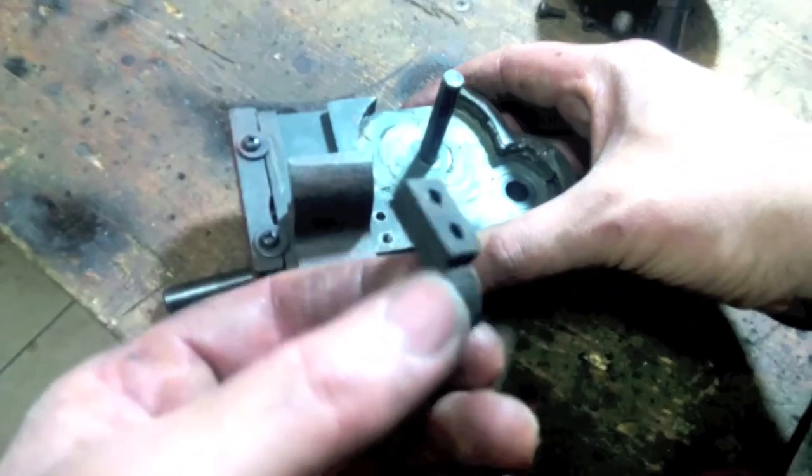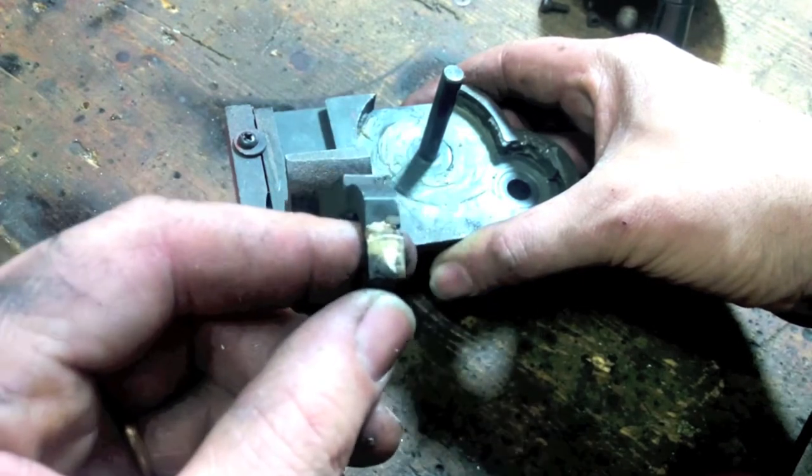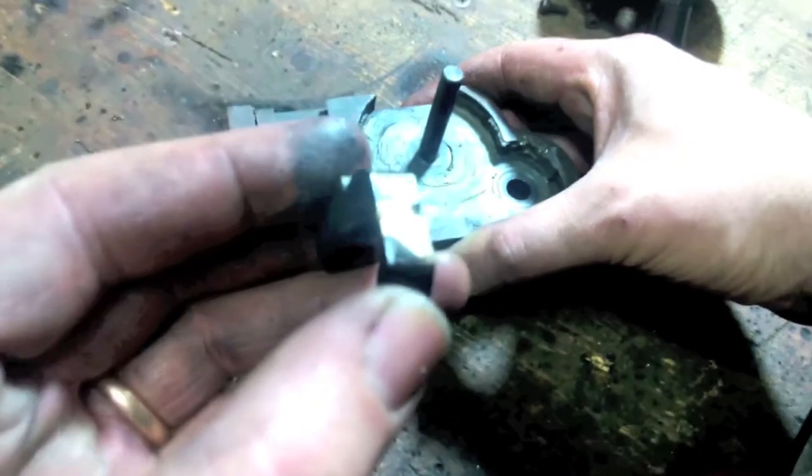As you can see, the hook had already broken on the old donor lathe, but it had been fixed with a strong brazing because the parts are made of cast iron.